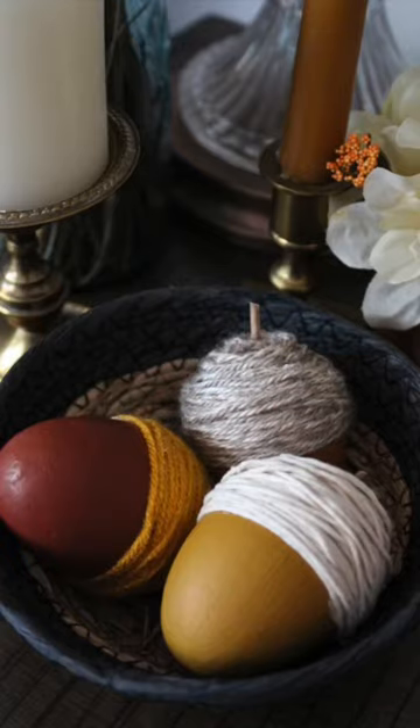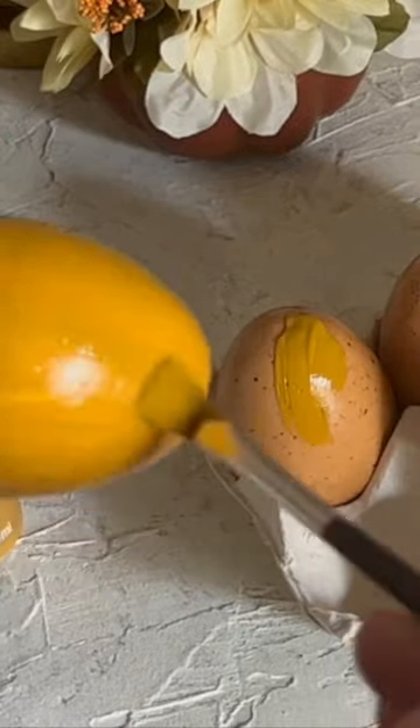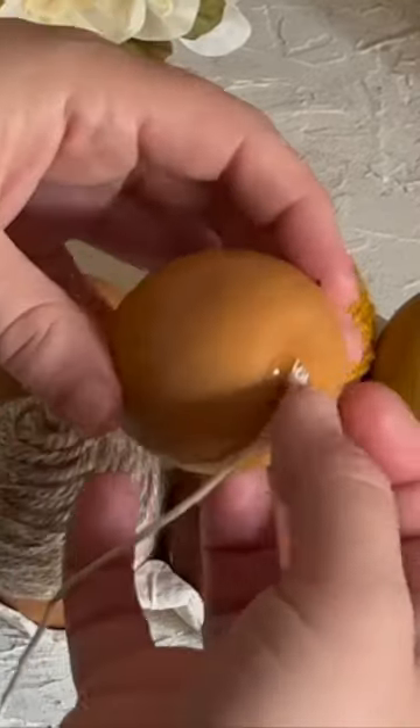These DIY acorns are a super cute fall decoration and you can make them using things from the Dollar Tree. I started by using these styrofoam eggs that I got at the Dollar Tree and painted them with these really pretty fall colors.